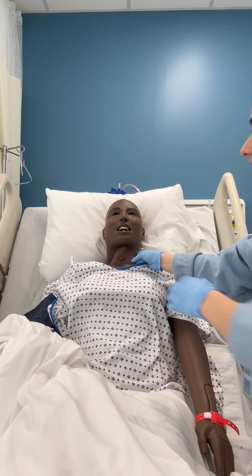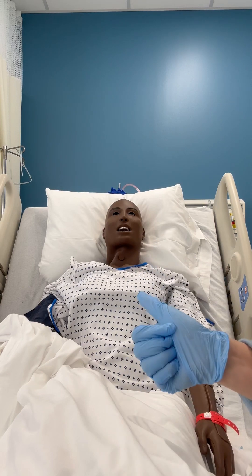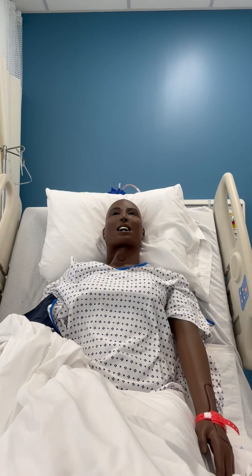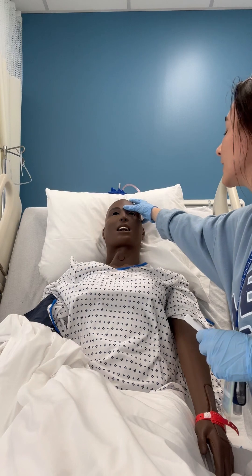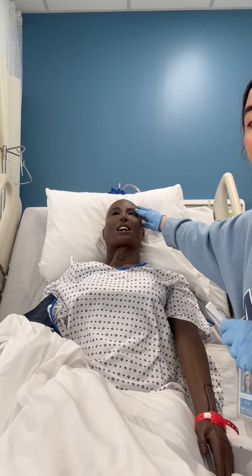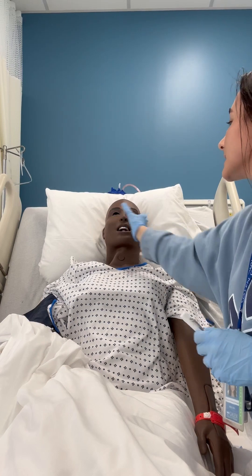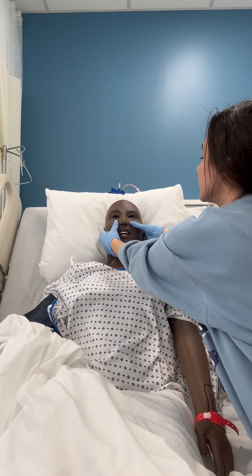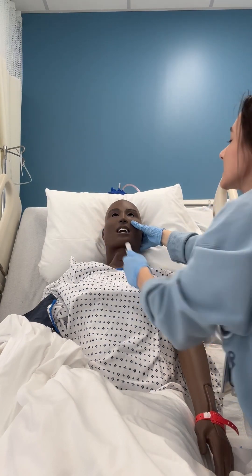Any pain or tenderness? They would say no. We're also going to be looking at our patient's eyes and nose — that's why I have a pin light. I'm looking at the external structures: her eyebrows, eyelashes, eyelids, looking for any absence of hair or any excessive drainage occurring with the eyes.